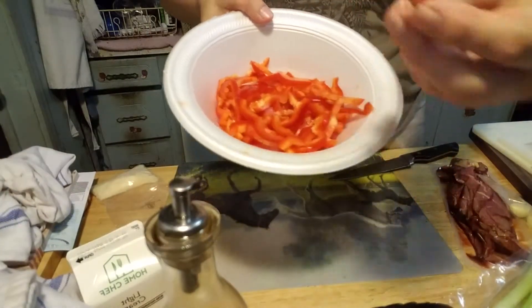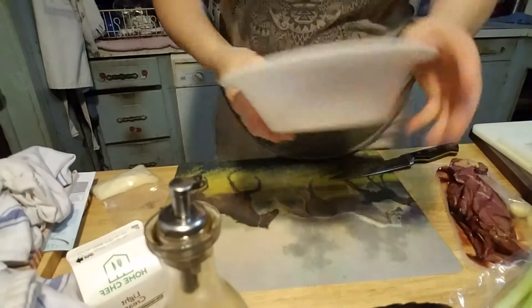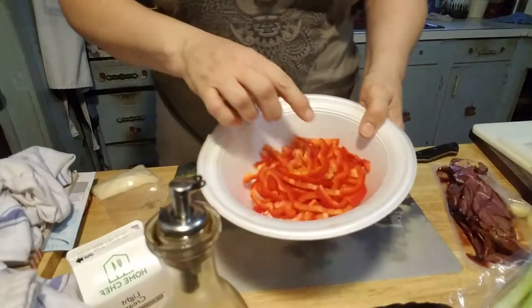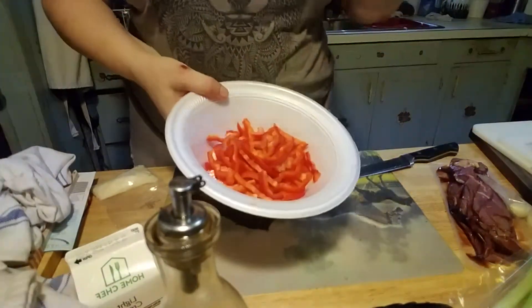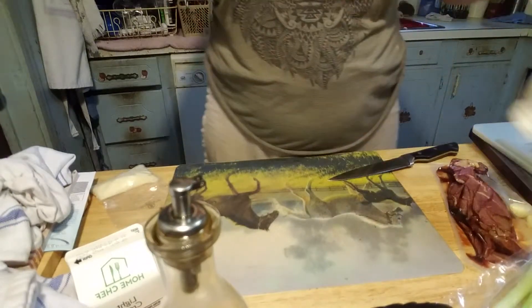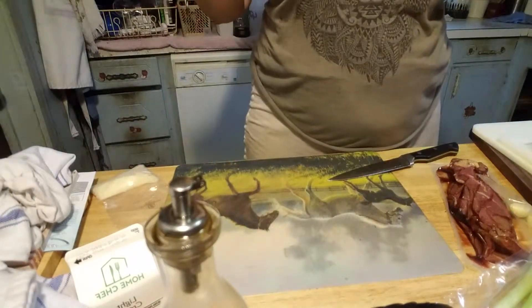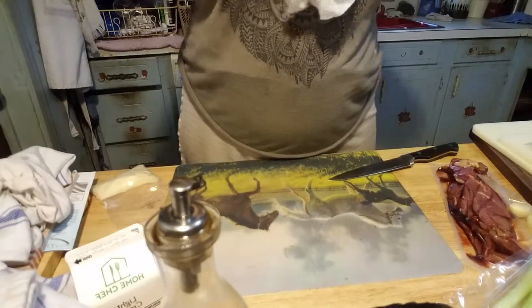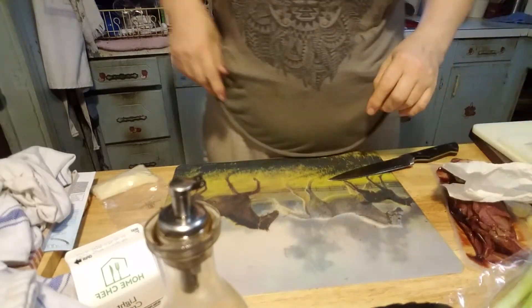So there are my red bell peppers. I like using the mandolin because it gives me a much more even cut as opposed to my trying to do it by hand. I suppose if I were like a real chef I'd know how to do this, but you know, you do what you got to do.